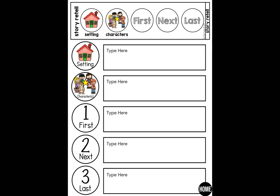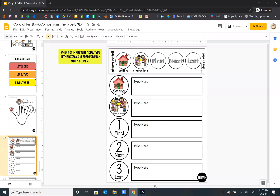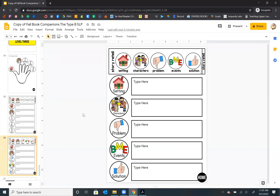So let's say I wanted to use this with a kiddo — I would open it like this. You can drag down these notes to make it a little bit bigger, and then you just double tap here and you can type in. You could have the student tell you the setting, the characters, first, next, last in their own words, and then you guys can combine it together or however you want to do it. There's also a level three, and that is setting, characters, problem, all the events — beginning, middle, and end — and then the solution. That's for higher level learners and more complex stories.